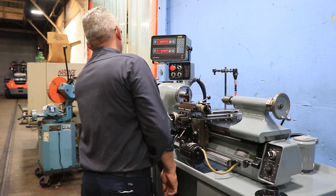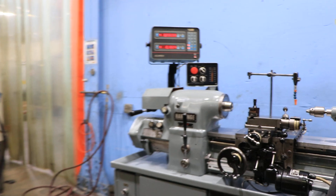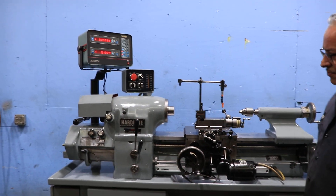You have a Hardinge tapered spindle, which will accept a 5C collet. It has a built-in 5C collet closer.